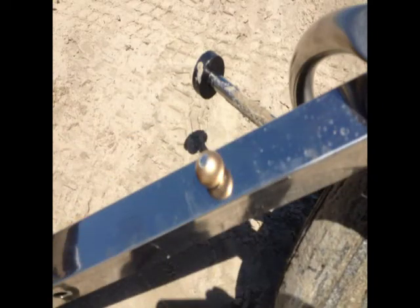Drill through, tap. You don't even need to countersink, and that's pretty much it. I'll show a video at the end of what it looks like.